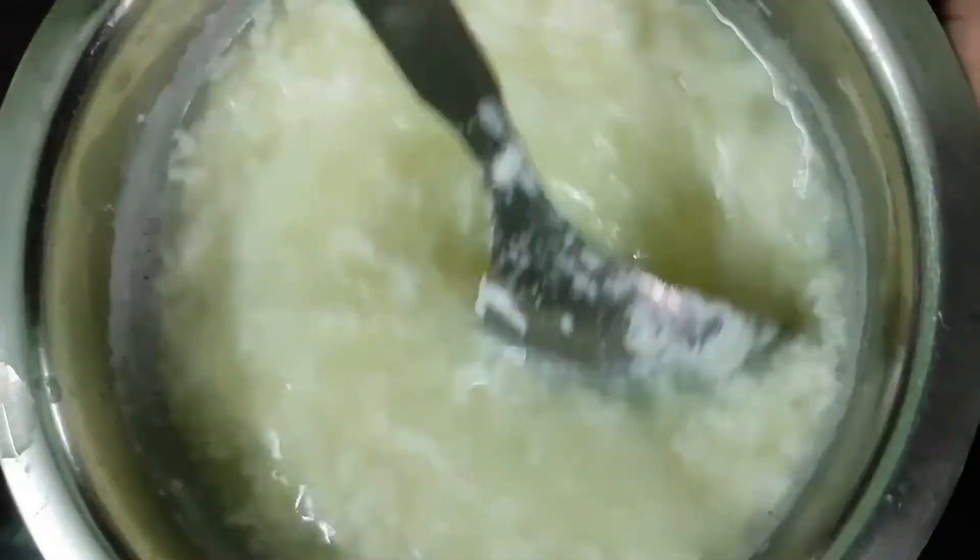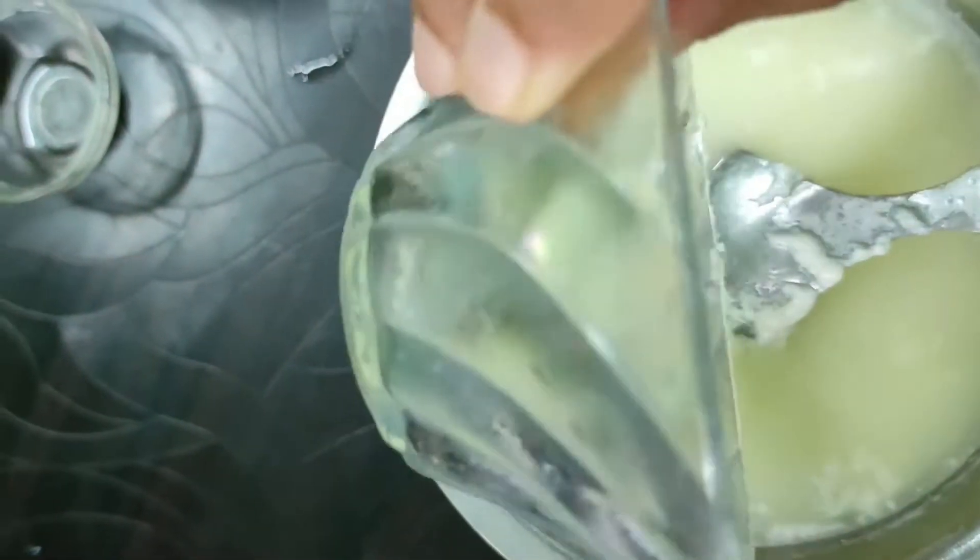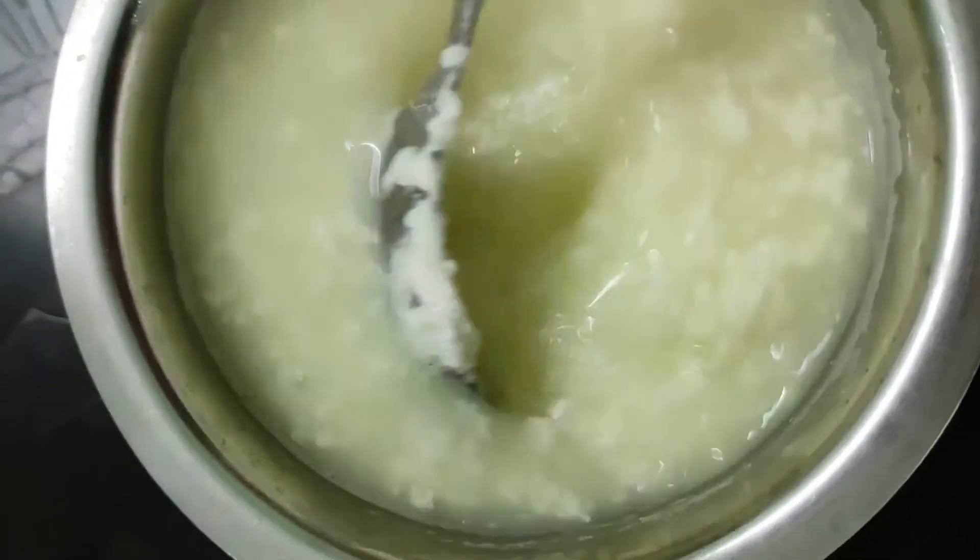Look, the Paneer is ready. This Paneer is made the way I use. I have made it completely.